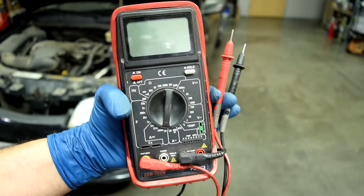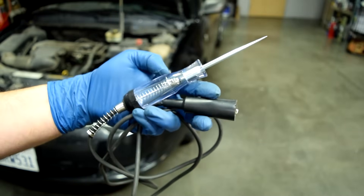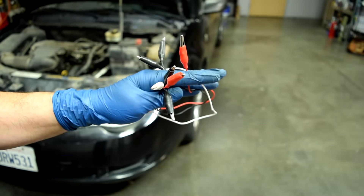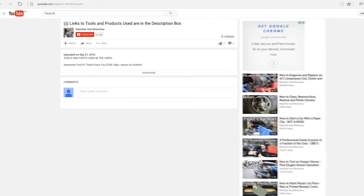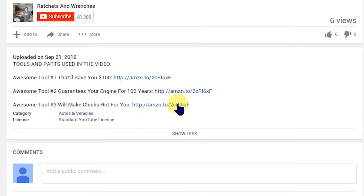Alright, much like the previous video, in order to find a short all we're going to need is a basic multimeter, a simple test light with an incandescent light bulb, and some wires with alligator clips at the end of them, which will make our life a lot easier. If you're interested in any of the tools or products I use in my videos, I put links to where you can buy them for cheap online down below in the description box.